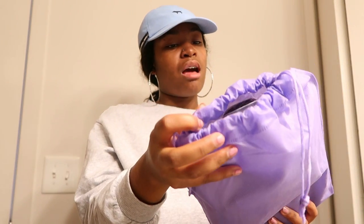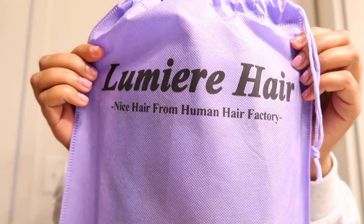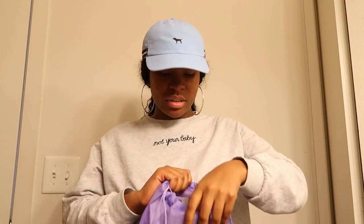It also says 'nice hair from human hair factory.' Purple used to be my favorite color but now it's green — but this is just a pretty purple color. I forgot the length that I had, but I know I have three bundles and I know I have a lace closure, so let's just see.